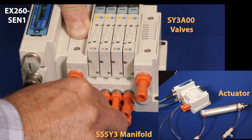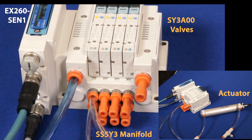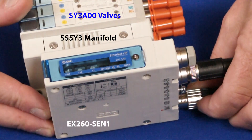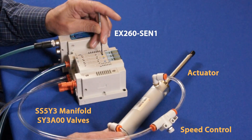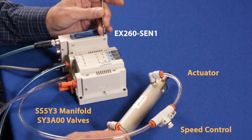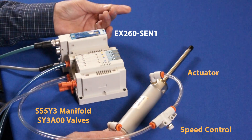First, hook up the actuator to the manifold. Turn on power to the EX260 and turn on your air source. Test the actuators with the manual overrides. Now, let's set up the EX260 module for the PLC.